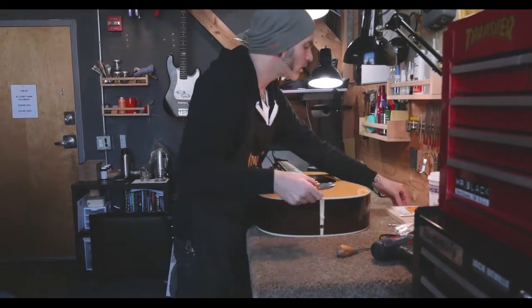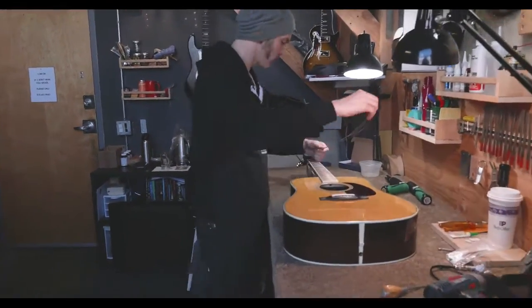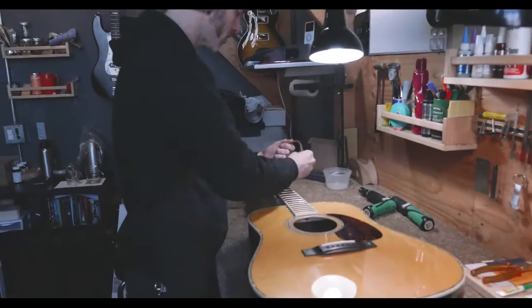So this guitar — what is it again? Martin D42. And we are going to put a pickup in it and on the strap.